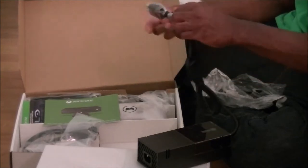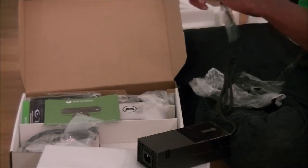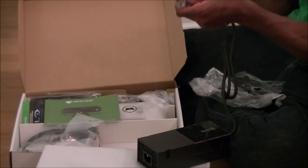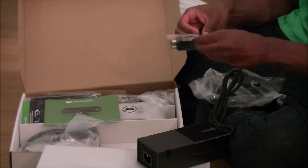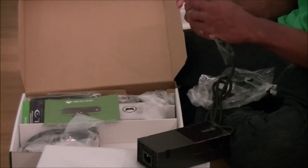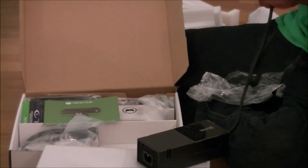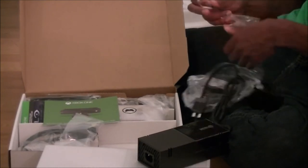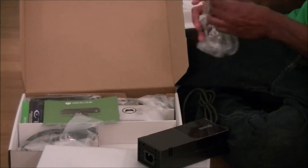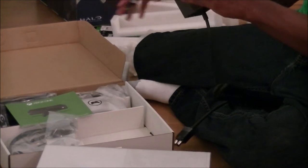They probably made this thing so huge and separate from the console to keep it from overheating like the 360, so hopefully I won't get any Red Rings of Death. Which is another reason why I did not buy this thing at launch — I was waiting for the price to go down a little bit, get a combo pack, as well as let them run all the bugs out of the system, because buying a buggy system with no games is not good.